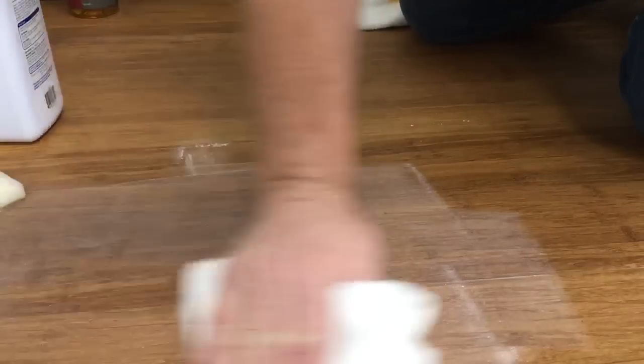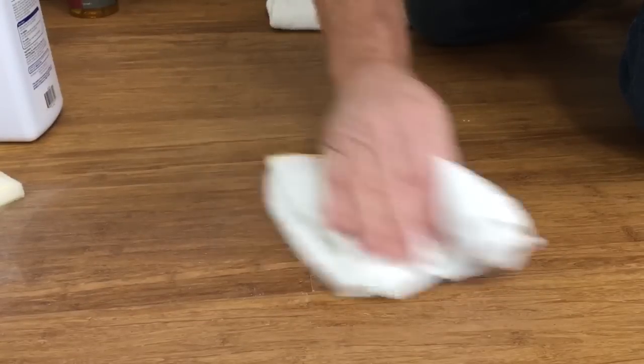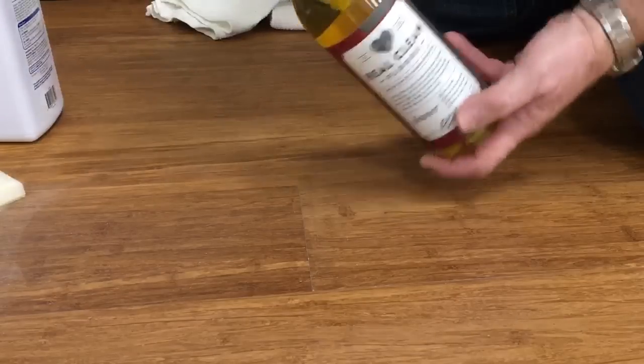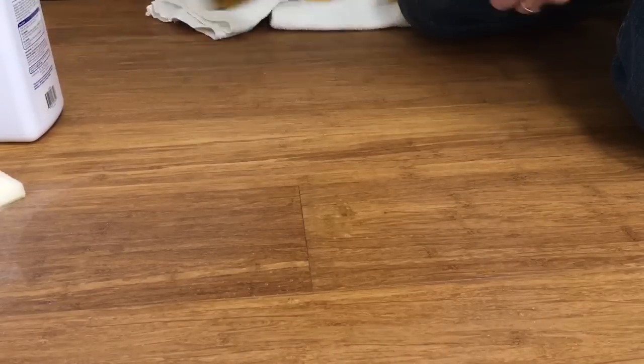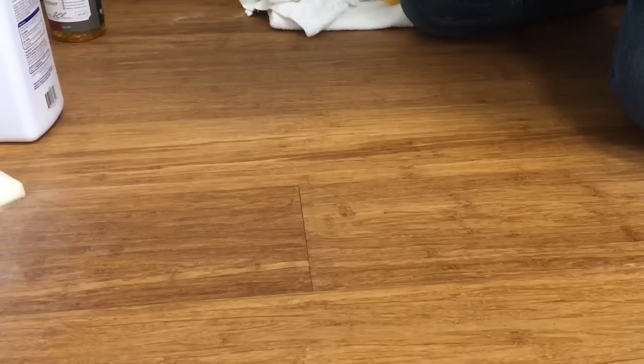Come back with a rag and wipe off the excess. You'll see a little bit of a line there possibly still from the baby powder. Then finish with your wood flooring cleaner — just a light spray — and wipe off the excess powder. That will allow you to eliminate the squeak in that area.